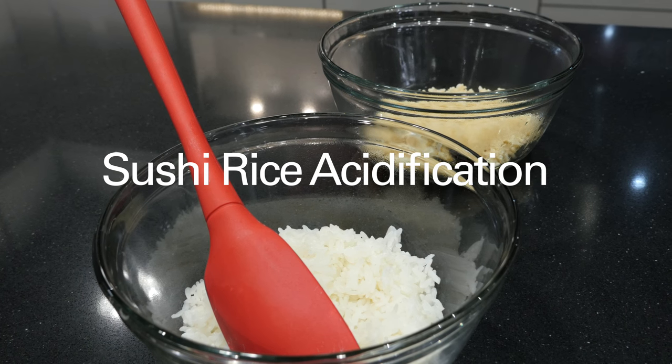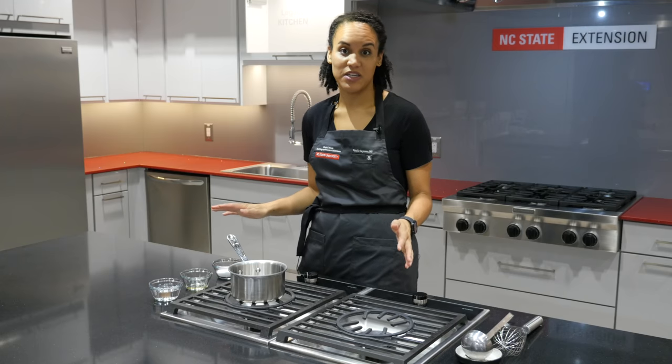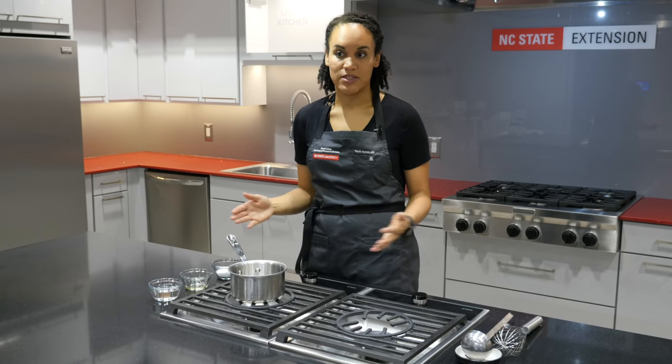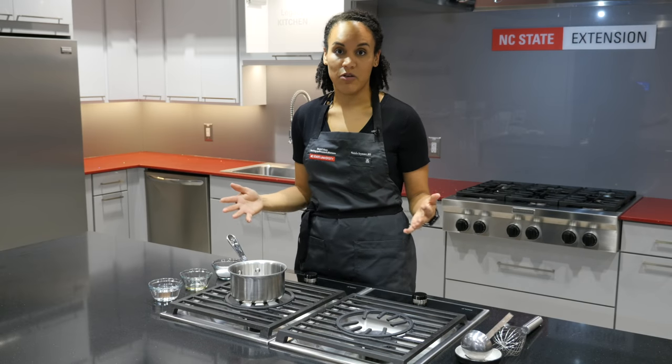Sushi rice acidification is a really common, specialized process in a lot of areas, especially here in North Carolina. This acidification is really simple, and it goes a really long way for a sushi business or a business that wants to acidify their rice.